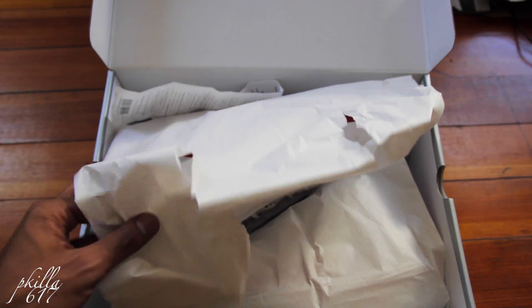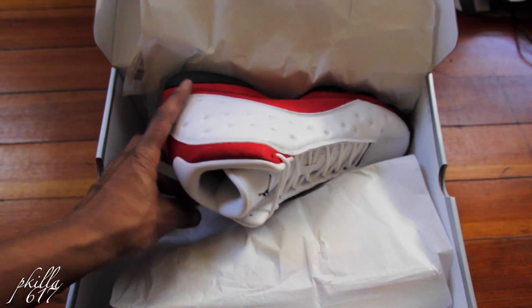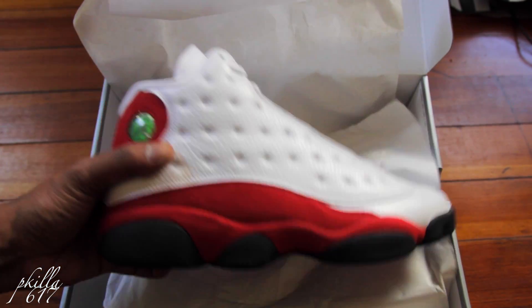I'm surprised, you know, they just put plain white paper in here. Bang.